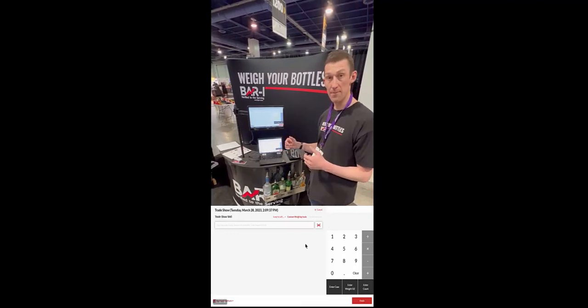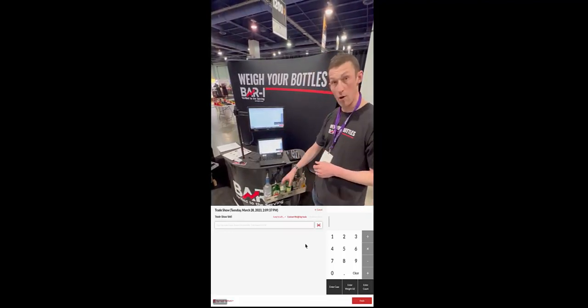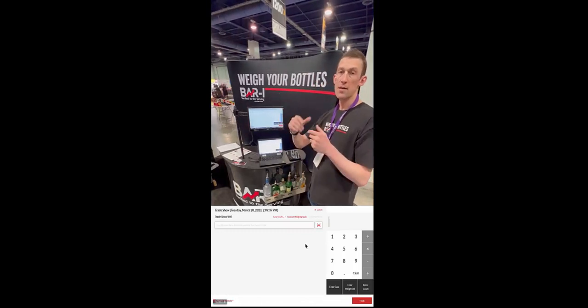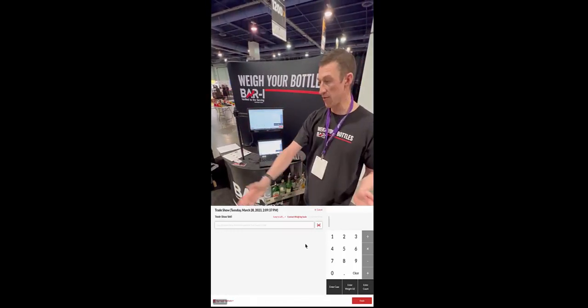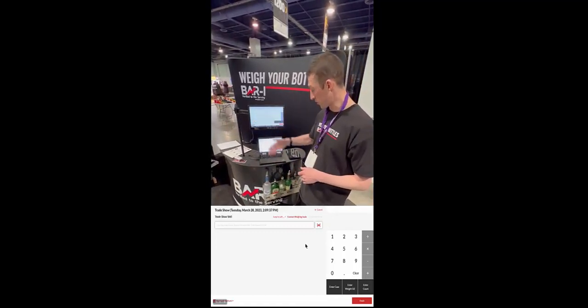So the first step is to create a virtual map of your bar. Every place where you have a physical product — like a well, a shelf in a cooler, a shelf in your storage areas, or an area on the floor in the walk-in cooler where you keep your kegs — is specifically named. In this case, you've got 'trade show well.'